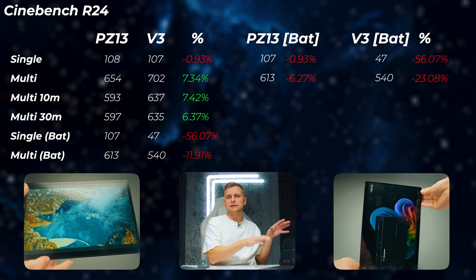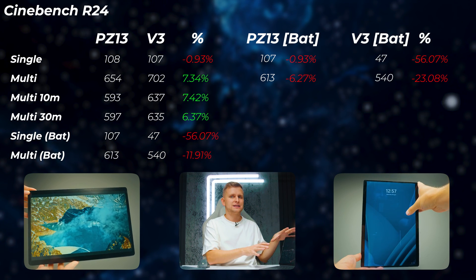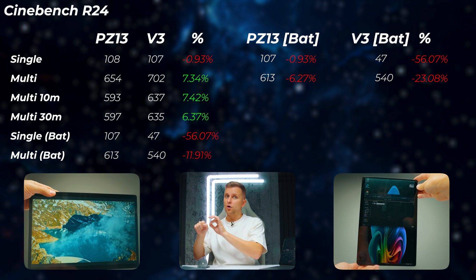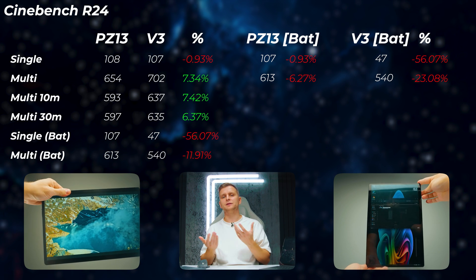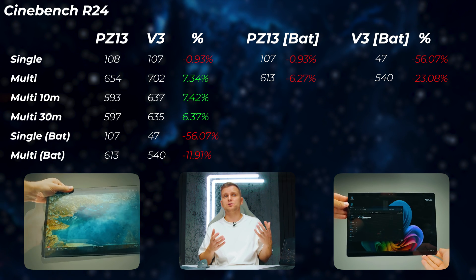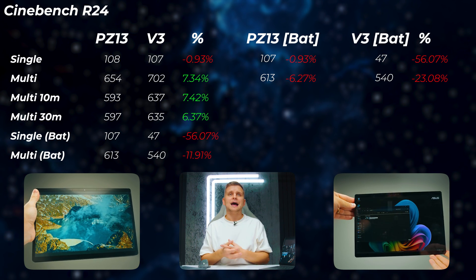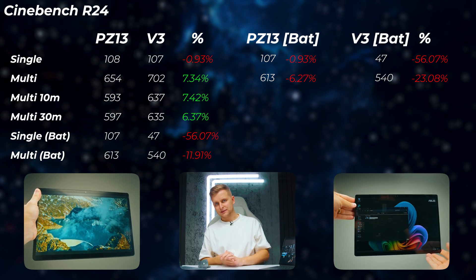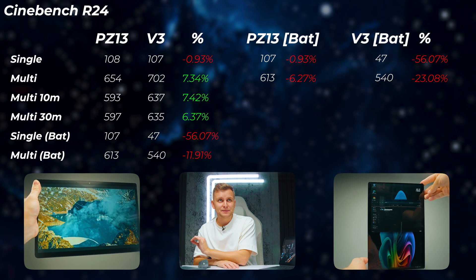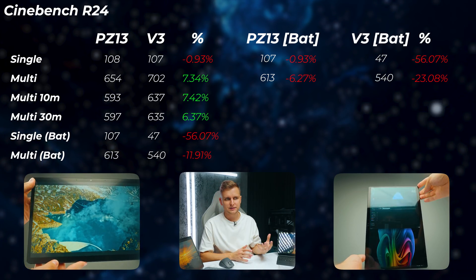The PZ13 has been designed so that whether plugged in or on battery, performance is pretty much exactly the same. On the V3, there's a huge performance difference between plugged in and unplugged. The PZ13 loses only 0.9% in single core on battery — basically nothing — and only about 6% in multi-core, which is hardly measurable. Whereas the V3 drops 56% in single core and 23% in multi-core when unplugged — which is absolutely insane.